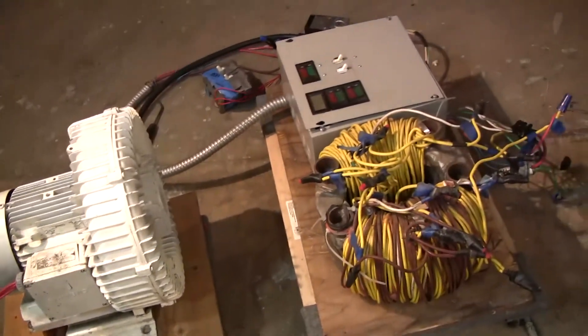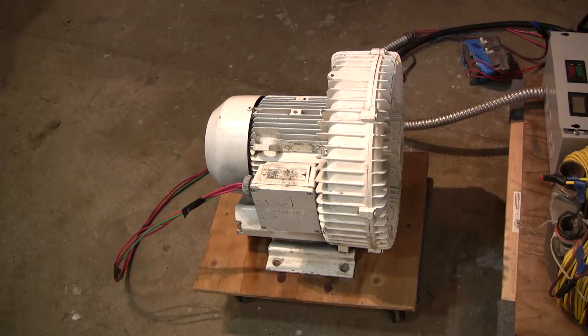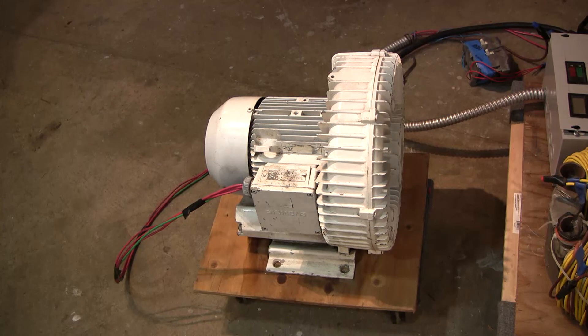Alright, I have my meters over there in that box and it does draw about 12 amps per leg at full load. So that's to help guesstimate what model this is.